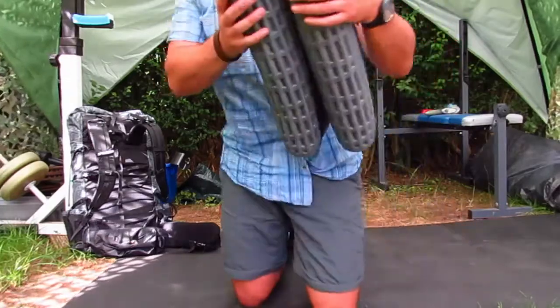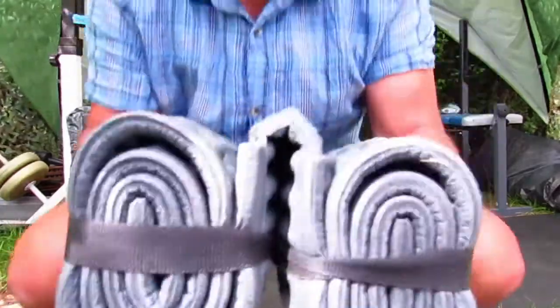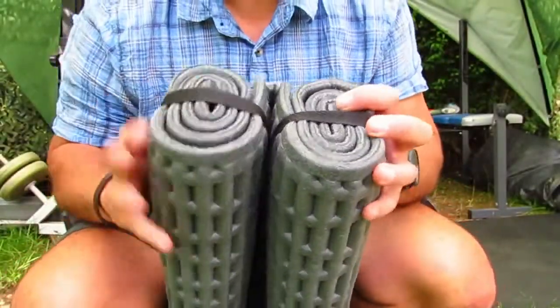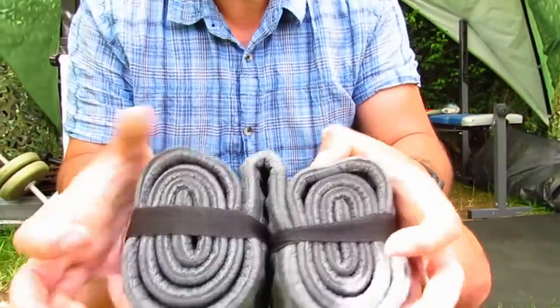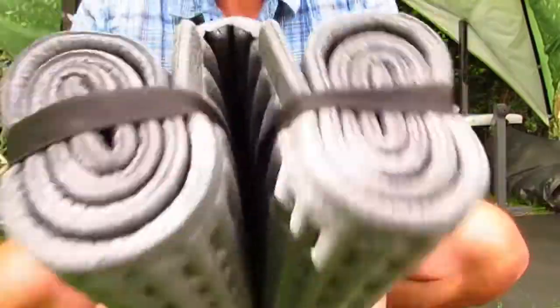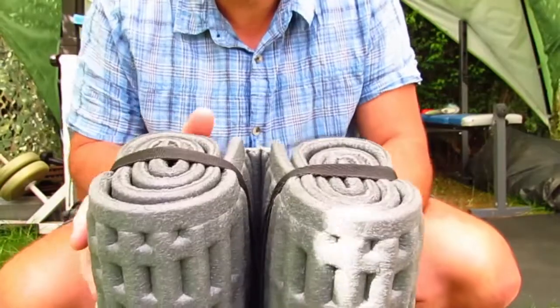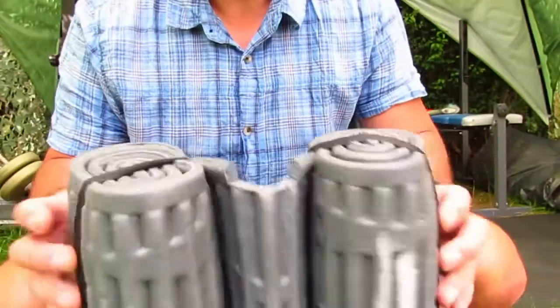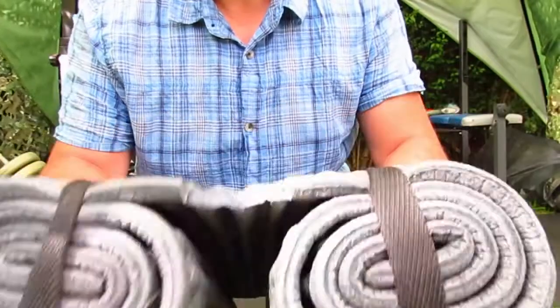If you've done this right, you've got two little sausage rolls like that, with an equal number of rolls on both sides. Then you're going to cut the other end, and the notch that I cut here is in the middle — just like that.